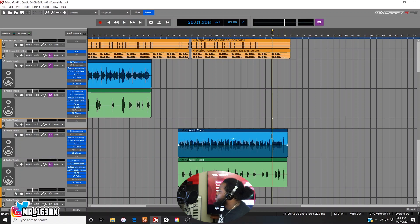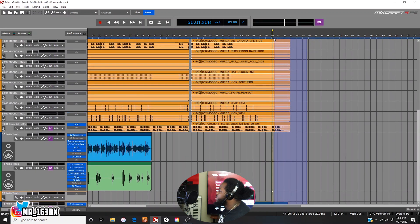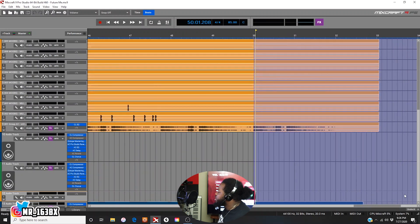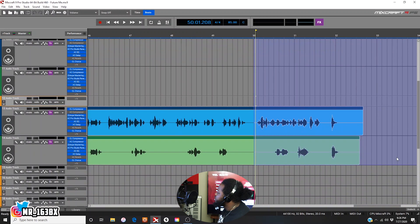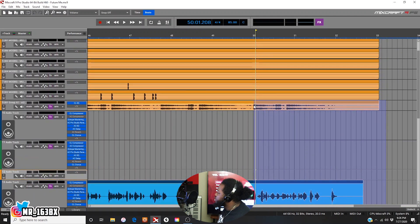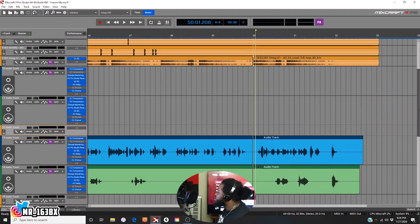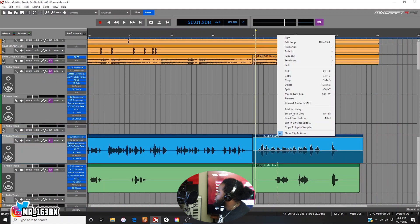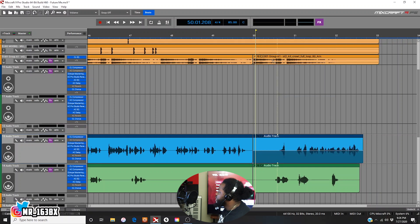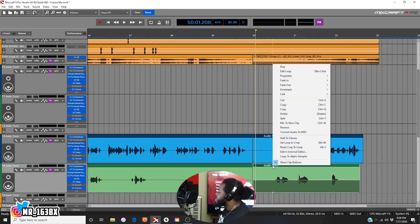All right, so let's just say we want to reverse all of this. I'm going to reverse this little end part right here. I'm going to grab all of this and come right here to the beginning of this joint. I'm going to split all of these, right? Boom. I'm going to reverse this. Right-click, reverse. Boom. Right-click, reverse. Boom.